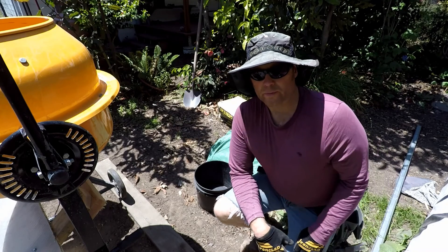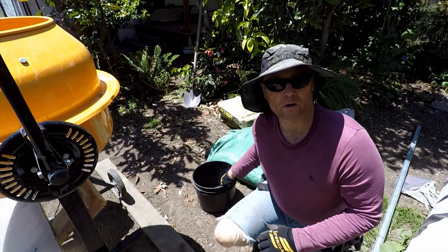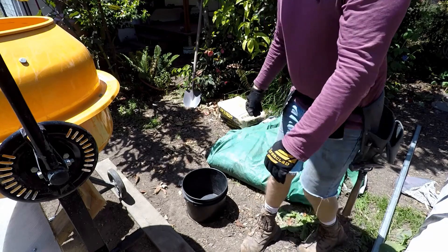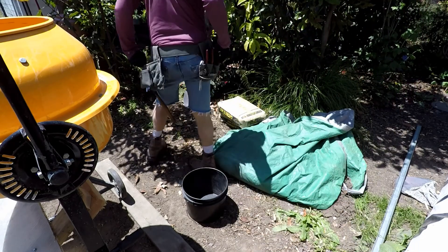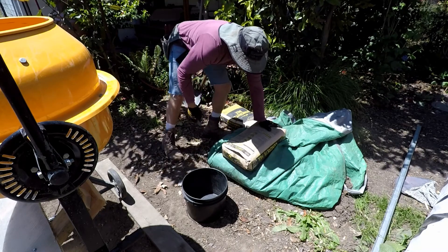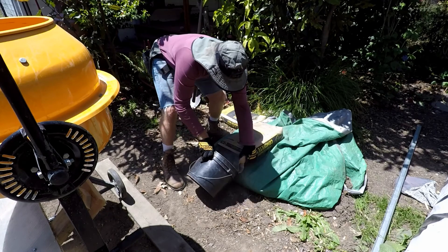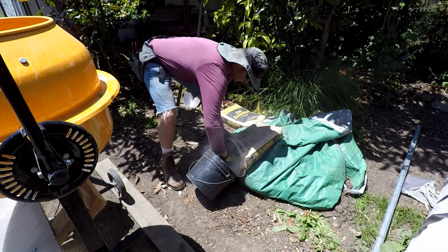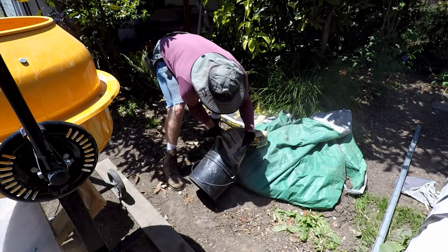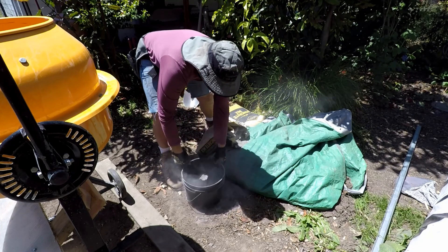What works best for me is that I can't lift the 80-pound bag and dump it directly into the hopper, so I fill it partially into this bucket and then dump the bucket into the hopper.